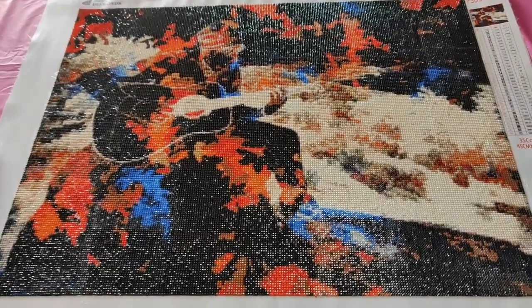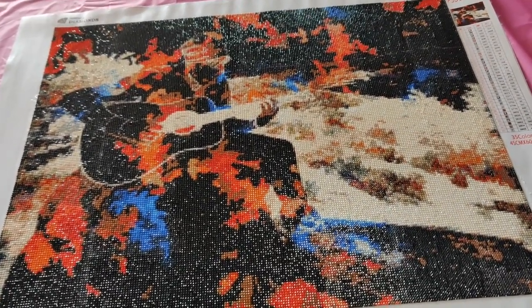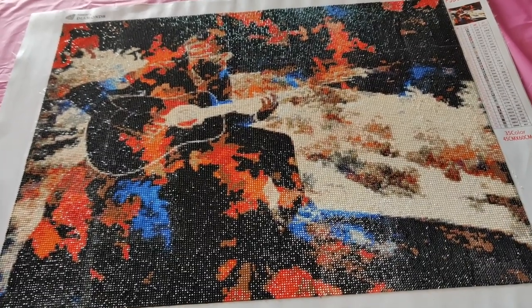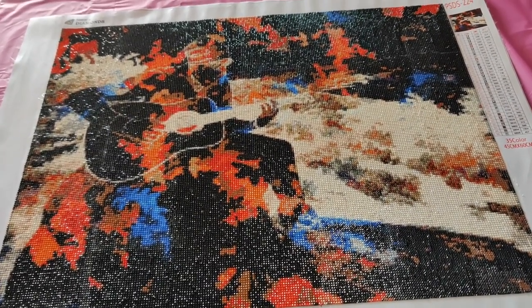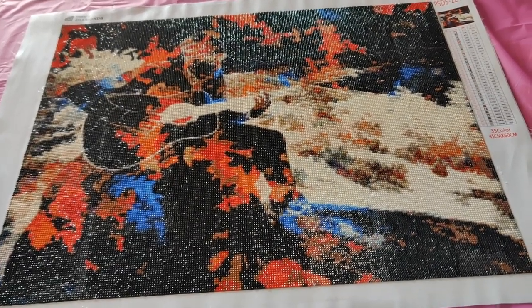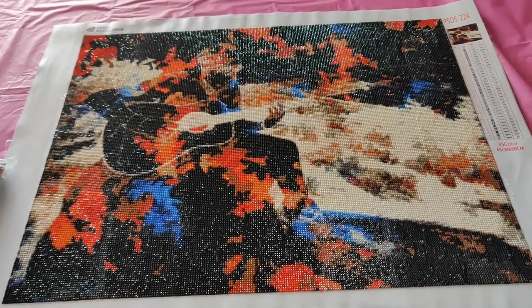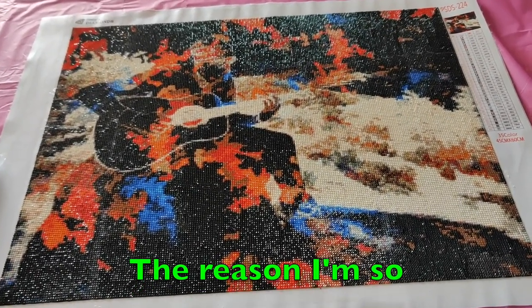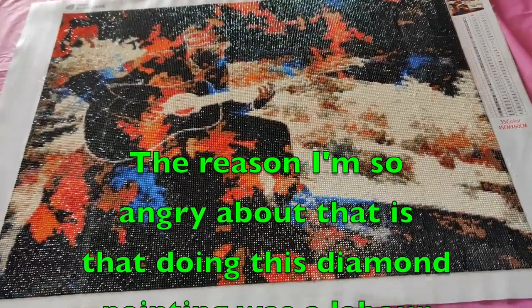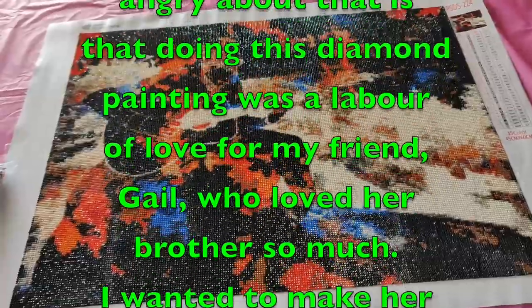I've shot a number of videos about this diamond painting. No diamond painting has ever taken me longer to do, and that's because it was such a horrible, horrible experience that I could only bear to work on it sometimes for a few hours at a time before I had to move on to something else. Then my father got sick and passed away, so there were two months that I didn't work on it.